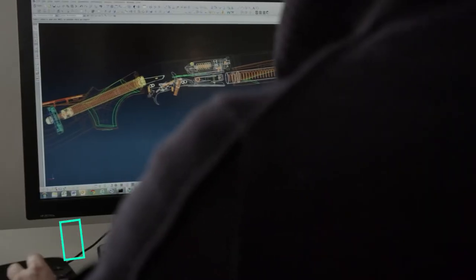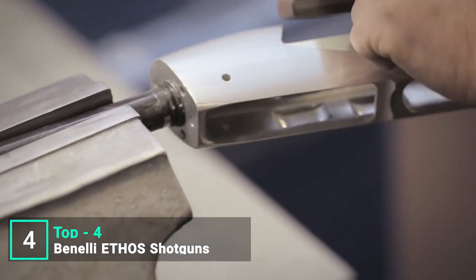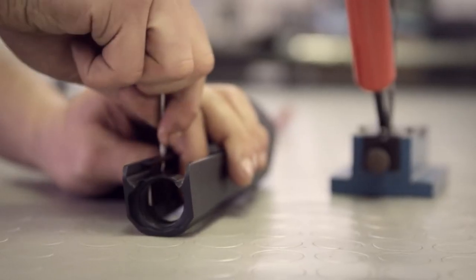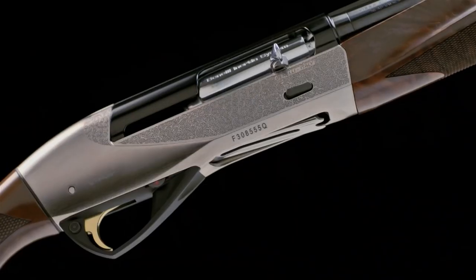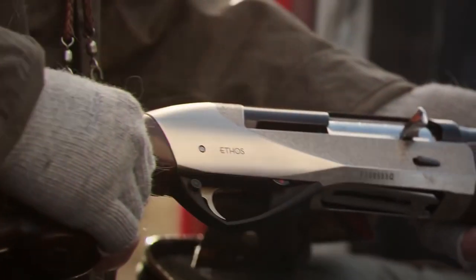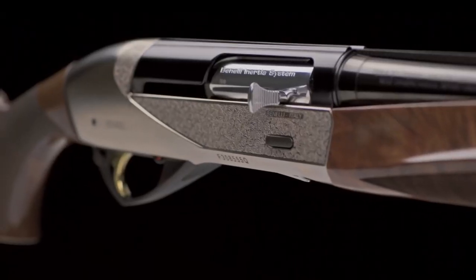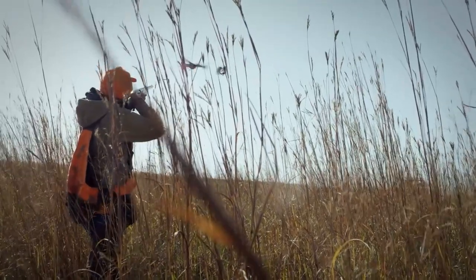Born of a desire to make expression a true innovation, the culmination of Benelli's latest technological achievements has created the perfect balance of art and technology. That concept captures the guiding beliefs of a culture that is Benelli — a culture that also lives at the heart of the Ethos. Classic form married to modern design blurs the line between the traditions of our past and future innovations. Centered around the ultra-reliable, inertia-driven system, the Ethos is the next generation of Benelli semi-automatic shotguns.